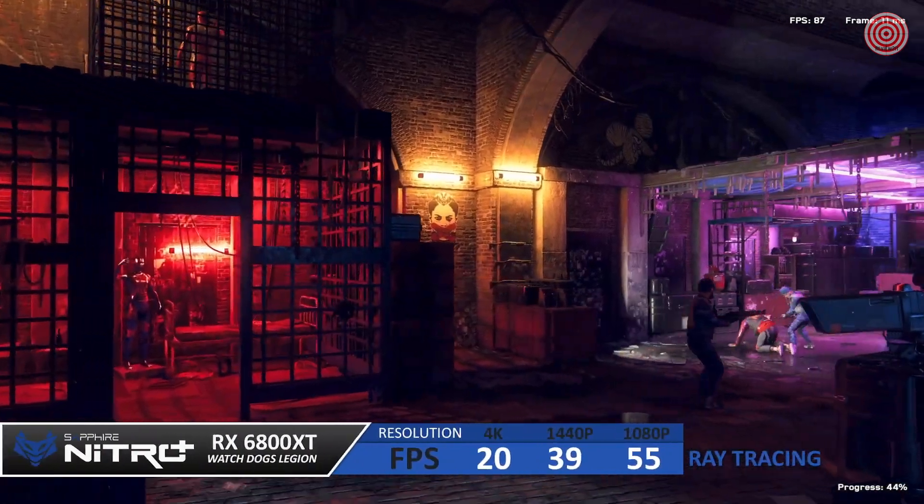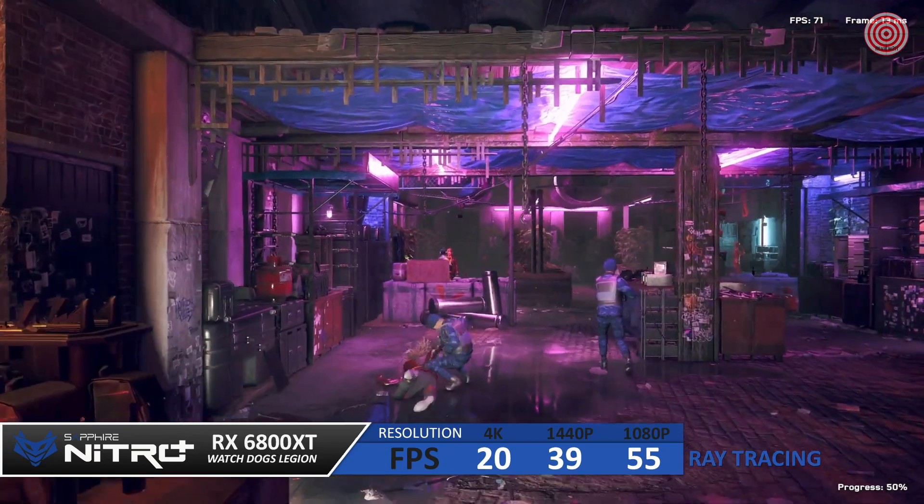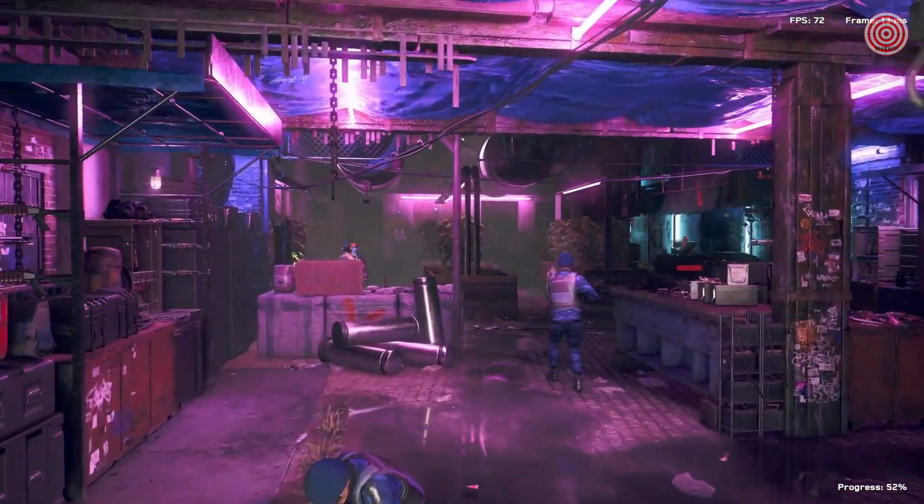Finally, we did the test again using ray tracing on the high preset, with everything else remaining the same on ultra settings at the same resolutions.